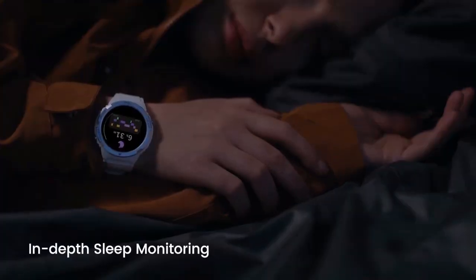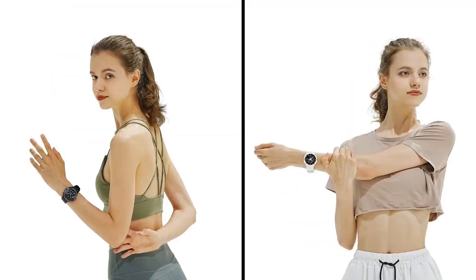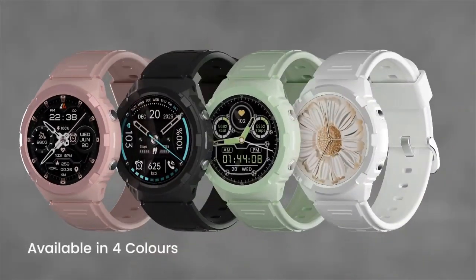The Sleep Monitor on the Tank S1 can provide detailed information about your sleep, including the amount of time you spend in different sleep stages such as deep sleep, light sleep, and REM sleep, the number of times you wake up during the night, and your overall sleep quality.